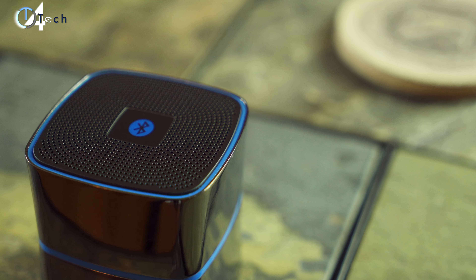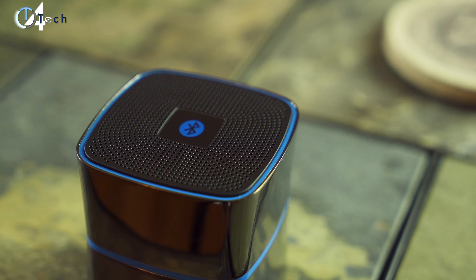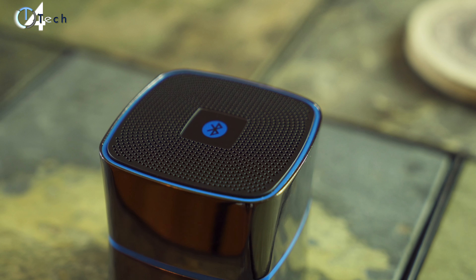The speaker itself performs quite well, especially for 30 bucks. You're gonna get what you pay for — it's not gonna blow your mind — but it has a decent amount of bass, though it has more highs than mids. Here's a quick sample.